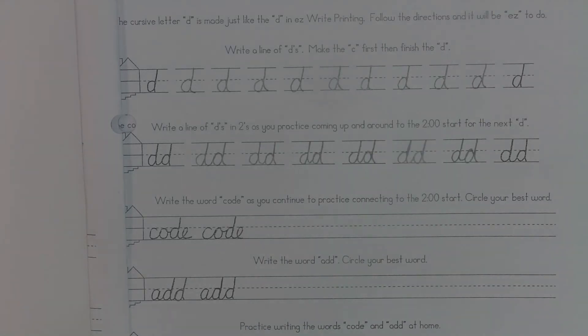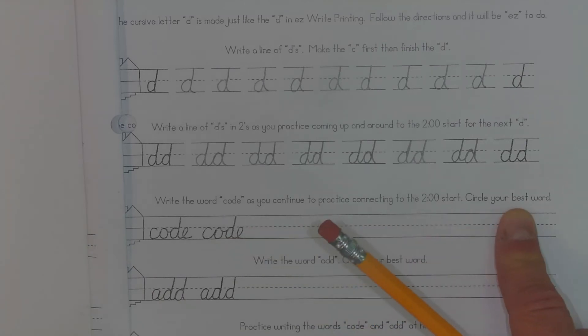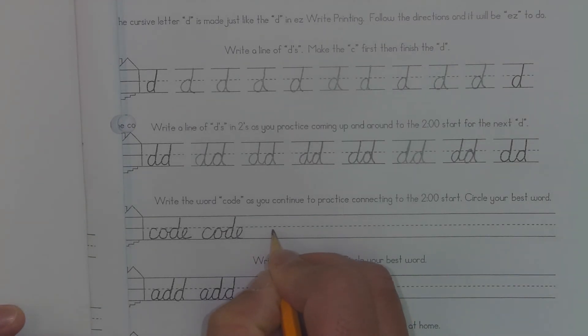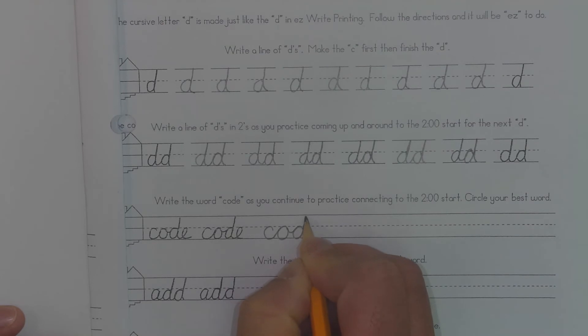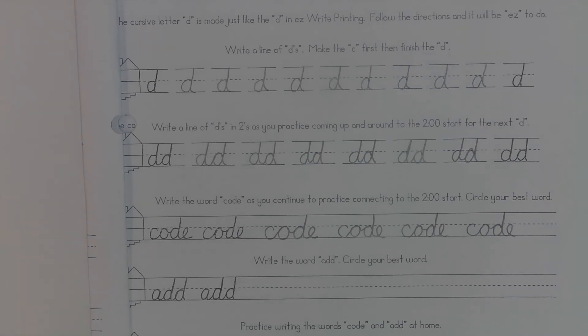Once you finish, move on to the next line: write the word 'code' as you continue to practice connecting the 2 o'clock start. Circle your best word. I should show you how to do this at least once — I'm going to make my C stroke, and the O has a C stroke in it also. Then I'm going to loop around, and then there's my D with the C stroke, and then the E is right there on the end. I can probably fit 3 or 4 more 'codes' in there. Now I'm going to look through and circle the word I think is best — I think my first one is my best, so I'm going to circle that one.